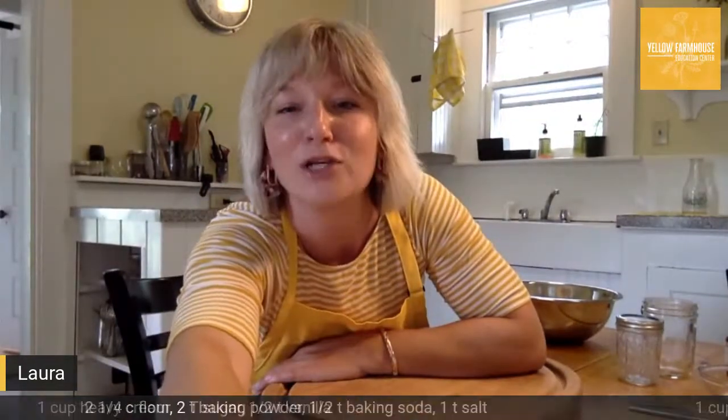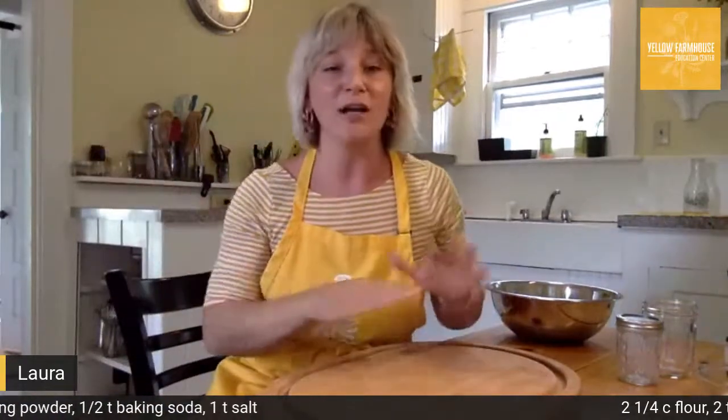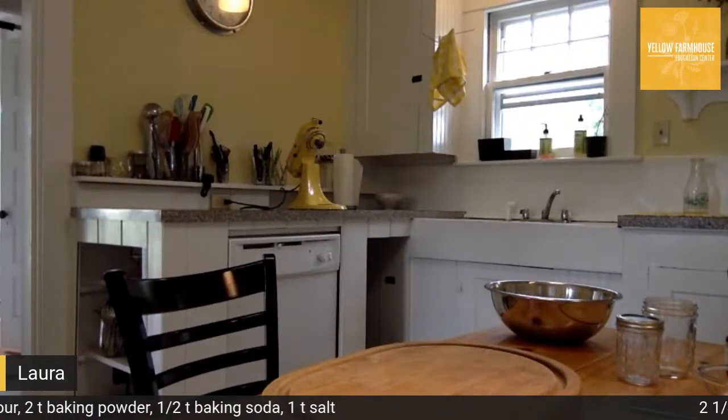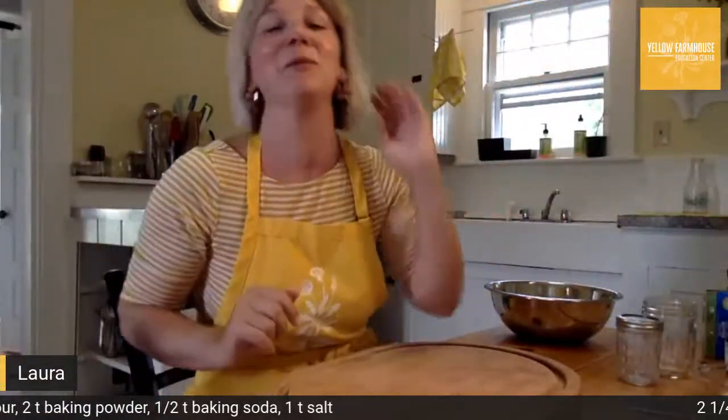Looks like a few more people have joined — Frankie, Liz, and Dawn is with Ava. Let me grab the butter and give you a chance to get yourselves ready before we start prepping the biscuits. As a note, if anyone has any questions about an ingredient, just put it right into the comment and Jen will be able to answer it from backstage, since at some point my hands are going to be dirty and I won't want to touch the keyboard.